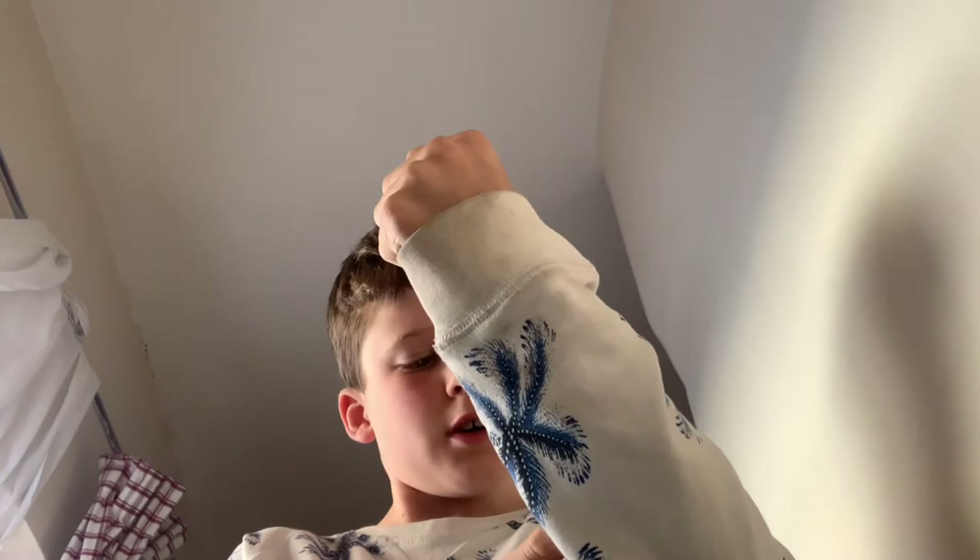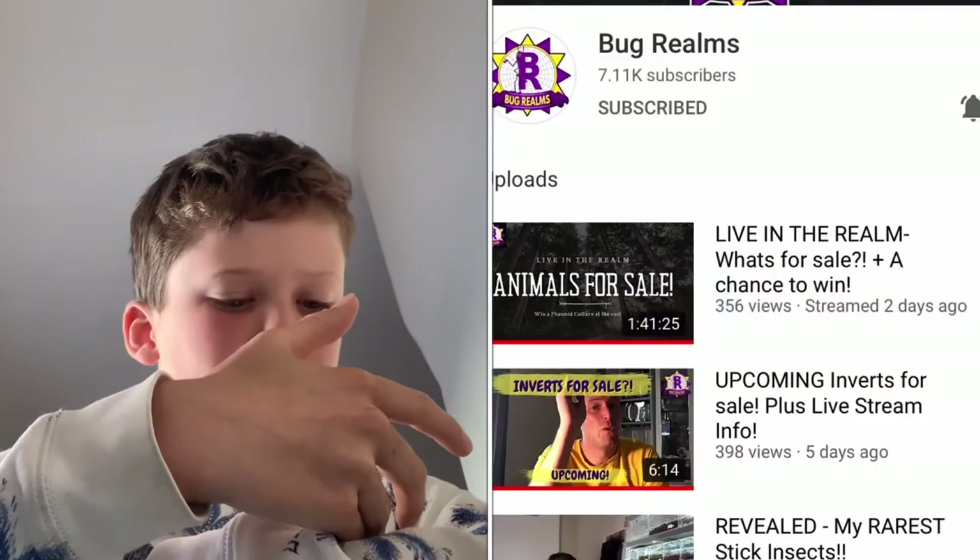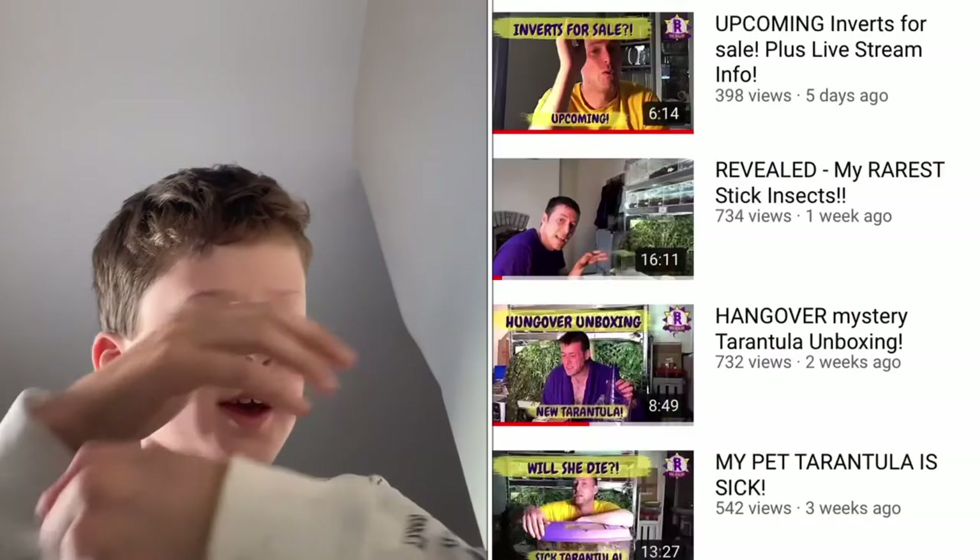I just want to explain that my channel doesn't just do bugs. Even though it looks like it does because my first video is about bugs, I'm going to do a mixture: half bugs, one quarter gaming, and one quarter vlogs with my friends. So I'm going to put this dudette back now — I'm not sure if it's a girl, but yeah.